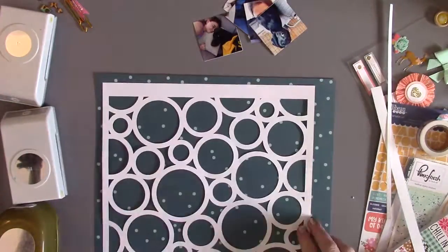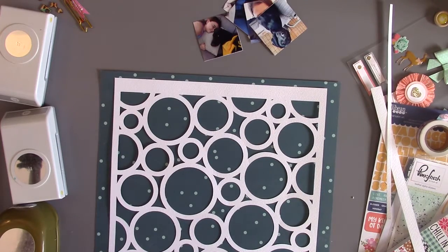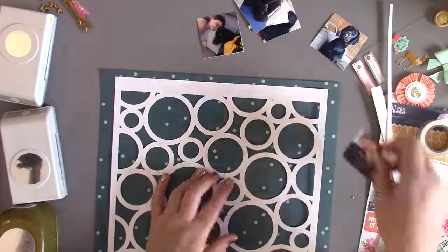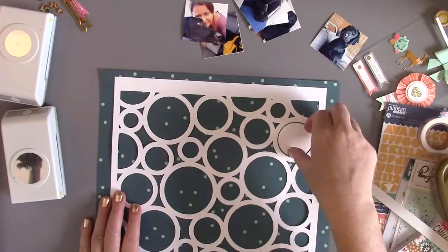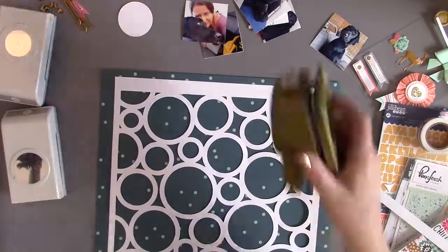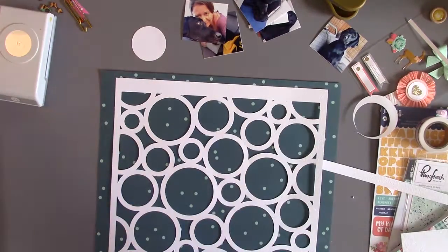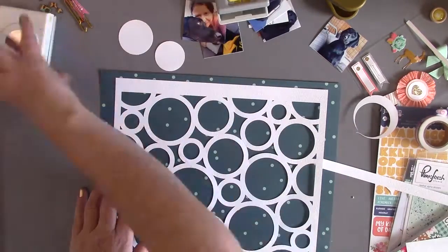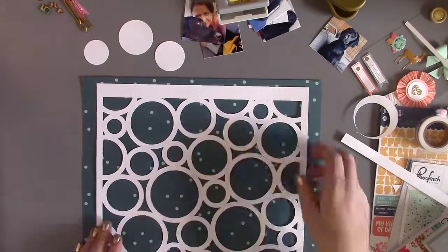I cut out a background with my Silhouette Cameo and I decided to make it smaller than 12x12 so that you could see lots of the pattern paper in the back. I really liked the little dots and circles and I wanted to be able to see some of them on the border. Now I'm figuring out where I want to put some photos, and the way that I do that is by punching out some circles. This is the easiest way to fill circles on a die cut background — use your punches or dies to make circle shapes quickly and easily.